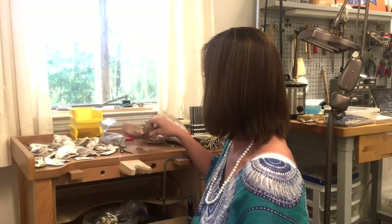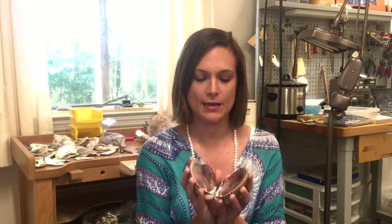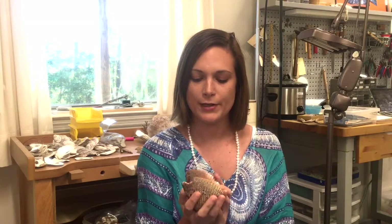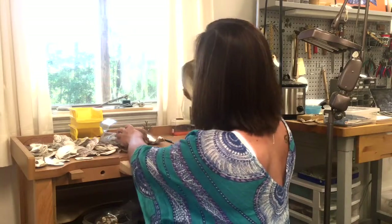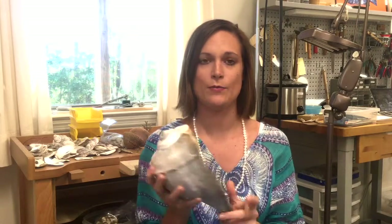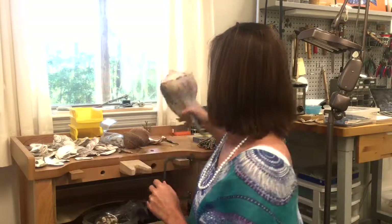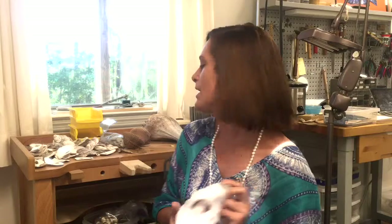That starts with a bivalve. Bivalves are marine organisms that consist of two shells — this would include clams, oysters, mussels. They look like this, as opposed to a univalve like this whelk here, which is a marine organism that grows in one shell. It's not just oysters that are capable of producing pearls. Actually there are a lot of bivalves that can produce pearls, but oysters do it better than any other.